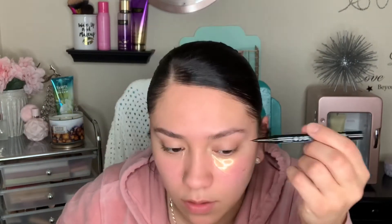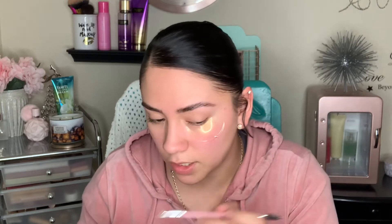I'm going to use the NYX Lift and Snatch Brow Tint Pen in ash brown, and I'm just going to start mimicking brow hairs. Then I'm going to take the brow freeze — something I saw someone try was brushing the product on the eyebrow with the tip of the eyebrow brush and then going in and brushing it out.